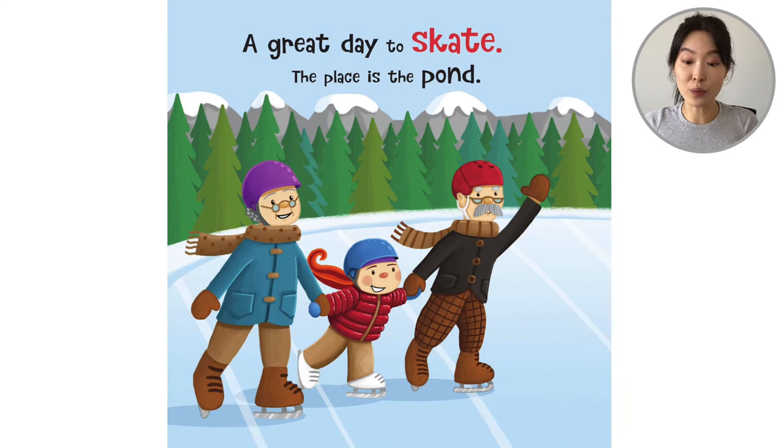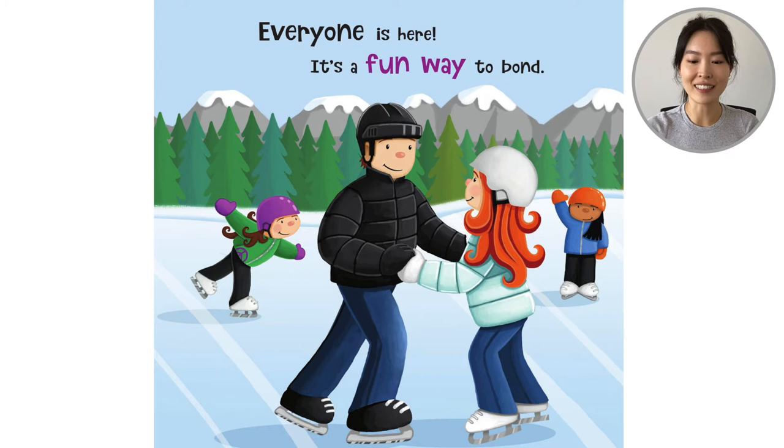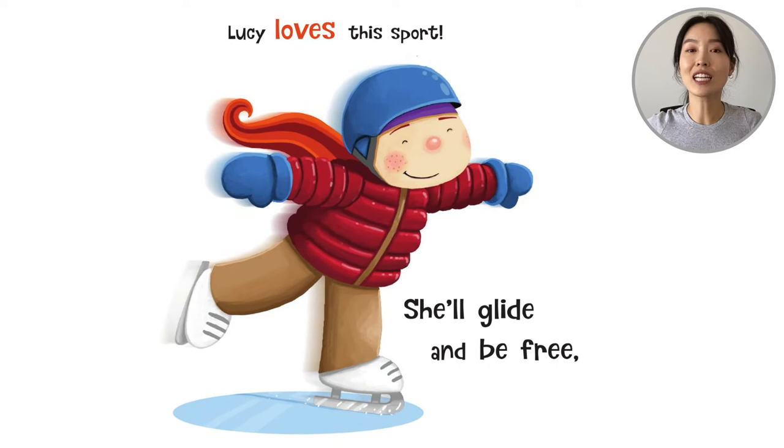So we see Lucy. It seems like she's with her grandparents. The book says, 'A great day to skate. The place is the pond. Everyone is here. It's a fun way to bond.' It looks like the pond has frozen over and everyone is gliding along on their ice skates.